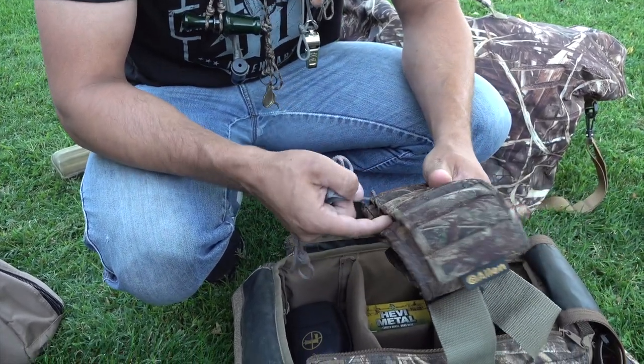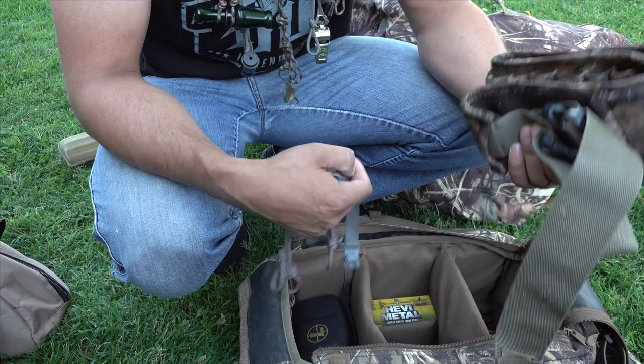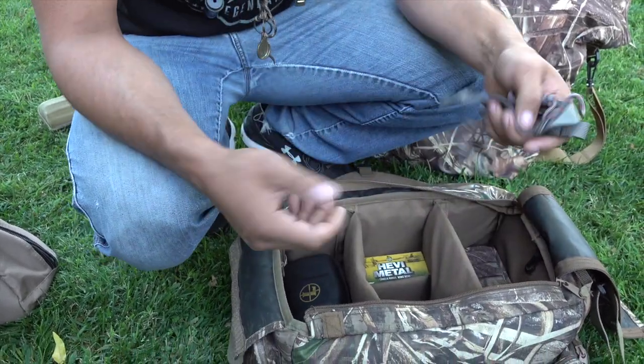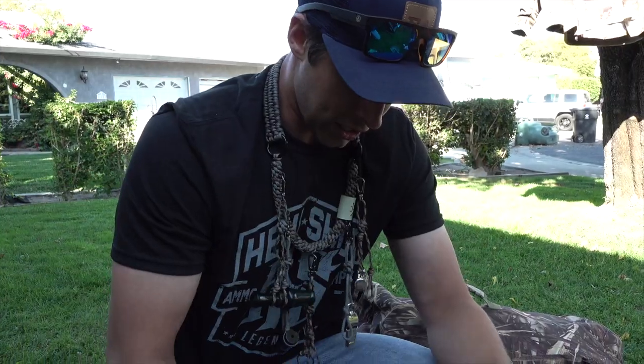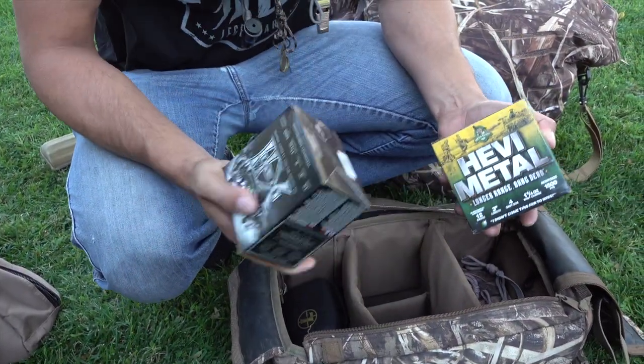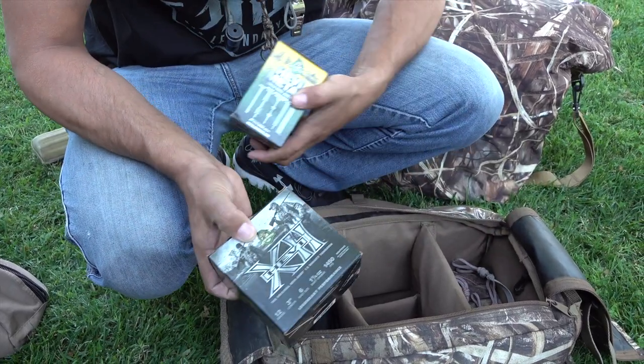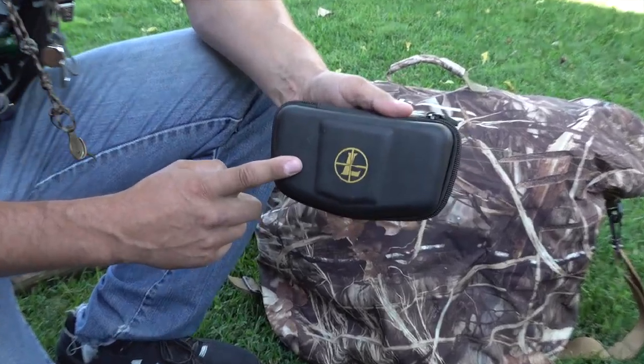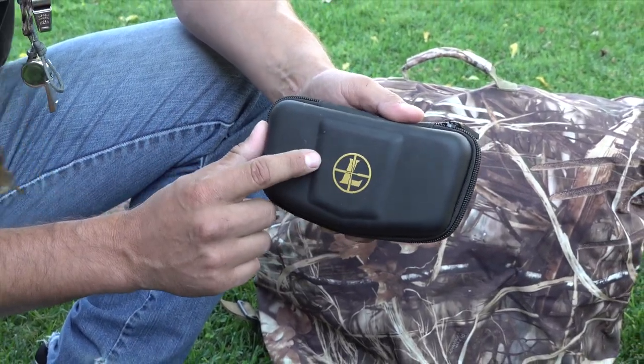Shell belt — I've always used this on and off. It's nice if you have a good hunt and fast action and need to pull shells quickly. Out of the boat I probably won't use it, but out of the marsh I do. Heavy metal — can't beat it. Heavy 12, I'm excited to try that this year.